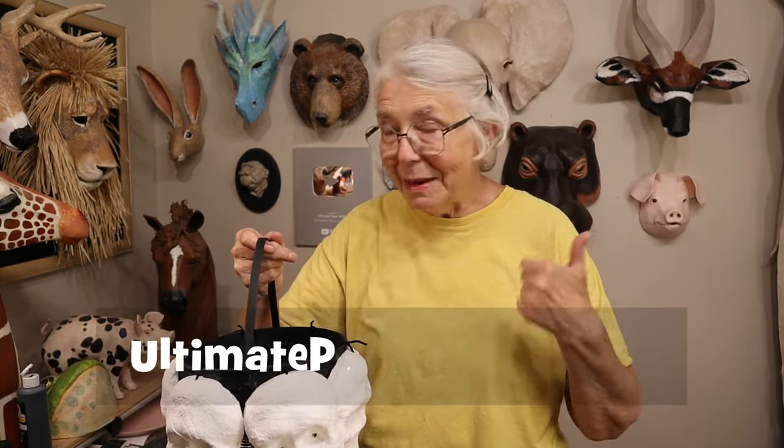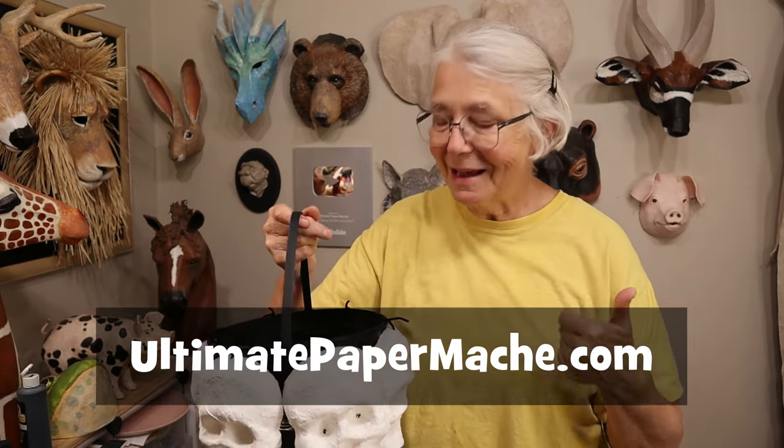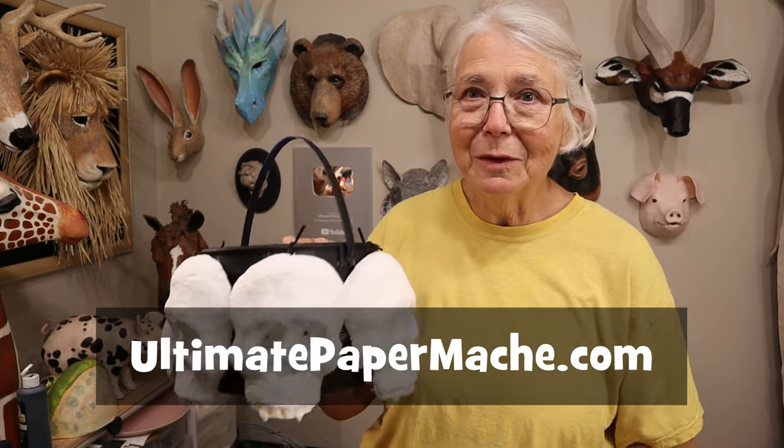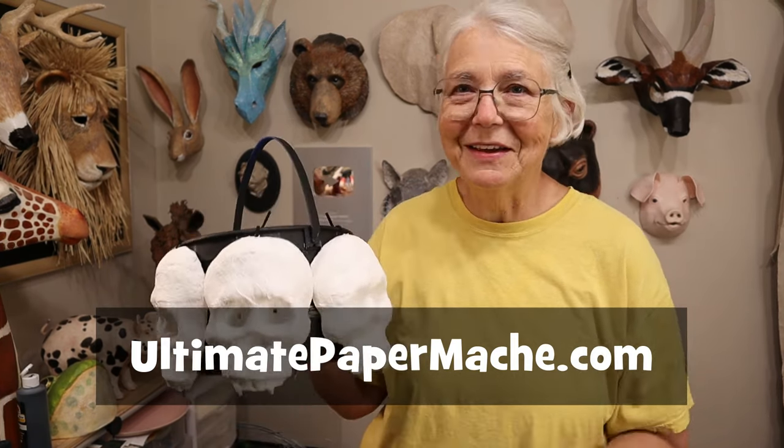If you make one of these or anything for Halloween, please come back to the Daily Sculptors page on my website and show it off. There's a link to it right at the top of the site and we really want to see what you make for this Halloween. Come on back and visit me at UltimatePaperMache.com — I'll see you there.